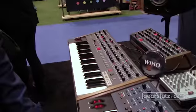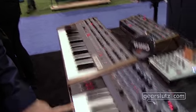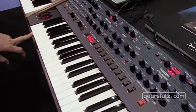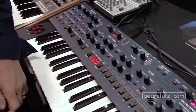You may remember the Prophet 6, which you probably saw me do a video of a couple months ago. The OB6 brings back that classic Oberheim sound — it again uses VCOs, it is all true analog, and I'm going to let Dave tell us more about it.